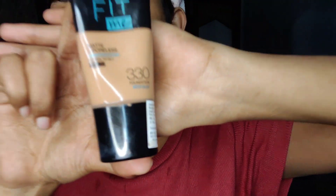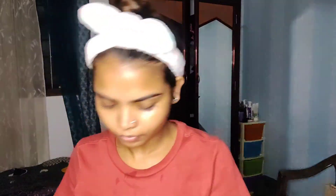I will use the makeup for the first time. I will apply the foundation — Fit Me 330 — before Part 3. I will apply the foundation as a spray.